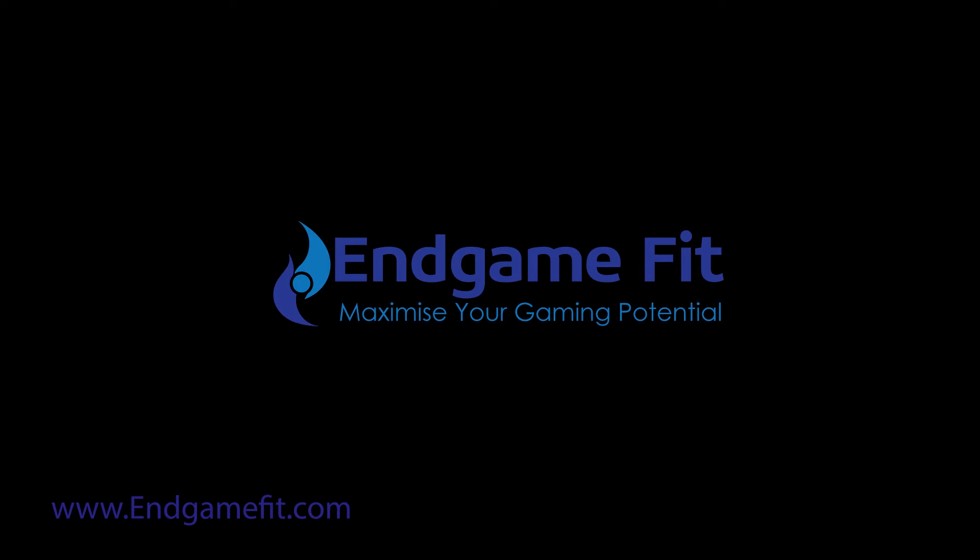We also provide three levels of membership to EndgameFit so that you can receive ongoing support and help to improve your gaming. A like and a share of any of our videos would be very much appreciated. Please do subscribe to our YouTube, Twitch, Discord, and Twitter feeds if you want to keep up to date with our new content. Enjoy gaming and thank you for watching.